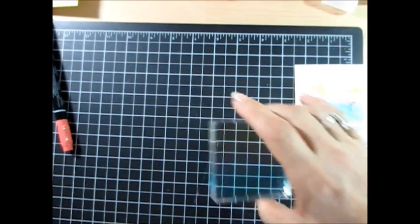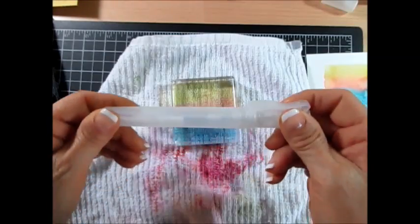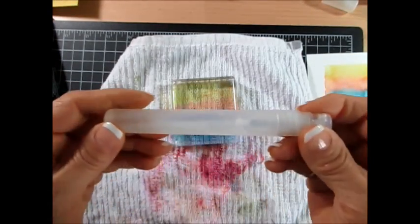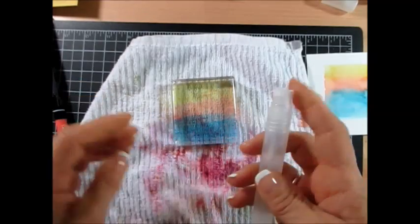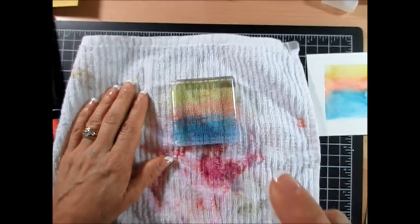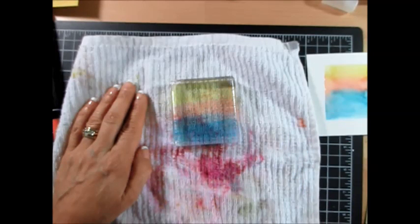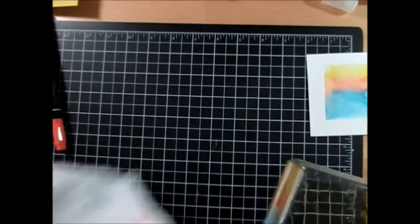Now I'm going to bring my inky rag here, and what I'm using is our spritz bottle. This one is empty and I just filled one — here it is. I love the spritz bottle. I'm using regular water in this, and I'm going to spritz it — just make sure that it spritz all over.